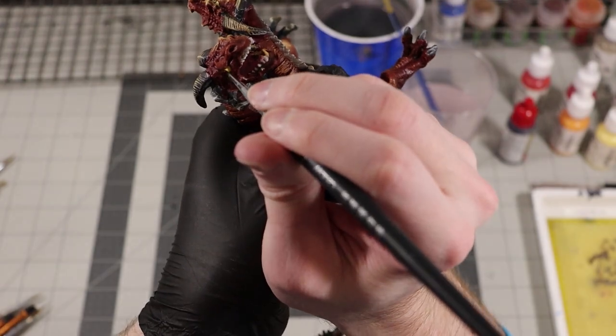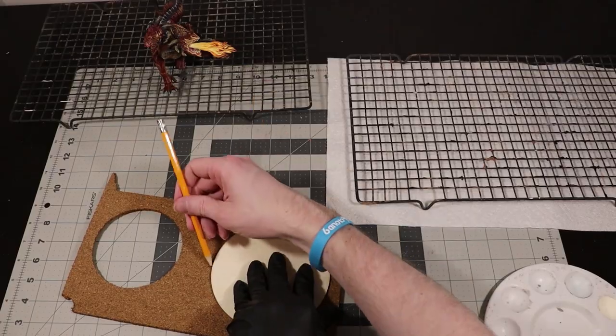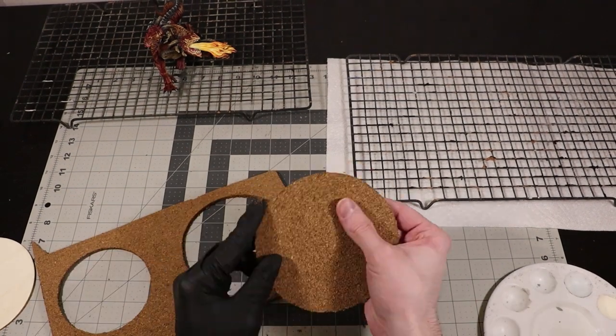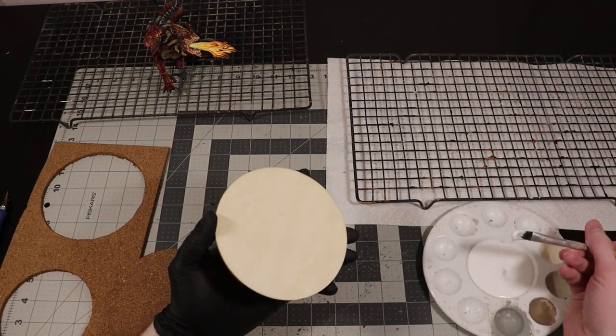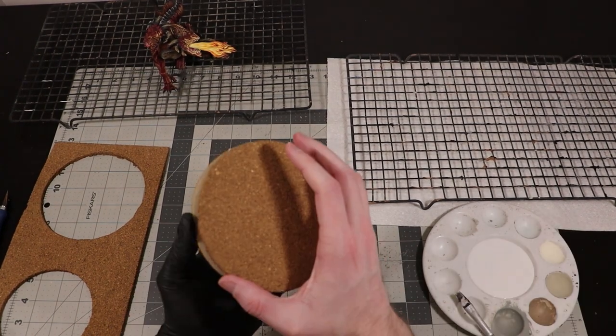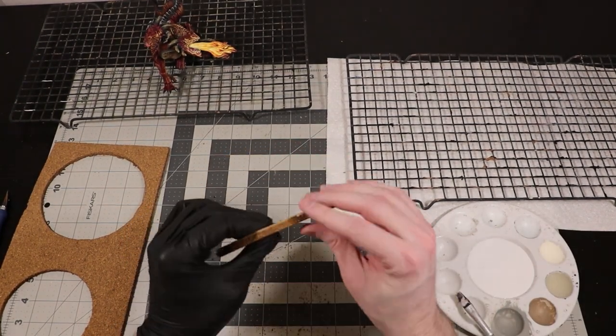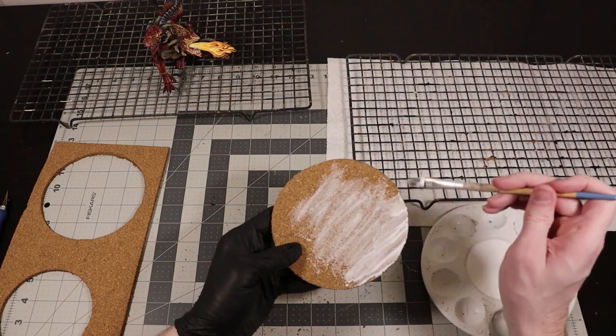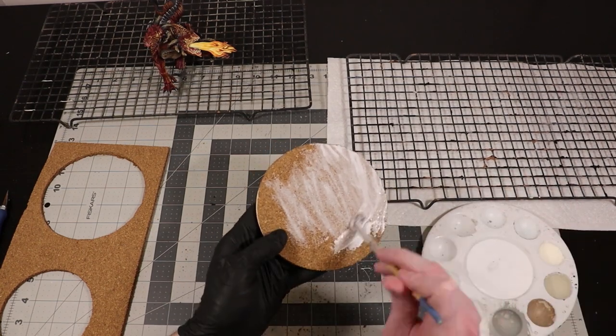We are more or less done painting the dragon, and it's time to build this boy a base. I'm going to start with a 6-inch wooden circle that I bought at the dollar store. I like the wooden circles over something like MDF or card stock because it's much more sturdy and less likely to warp. I'm going to trace out the wooden circle onto a cork sheet, also from the dollar store, and cut it out with an exacto blade. Once it's cut out, I'm going to paint a layer of glue onto the wooden base and place the cork on top of it. While it is still wet, I'm going to completely coat the cork base in white glue — this will dry pretty solid and help hold everything firmly together. I have the intention of making this base look like it is mostly lava, with the dragon standing on some protruding rocks.